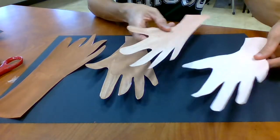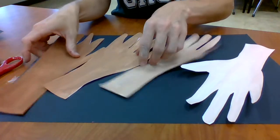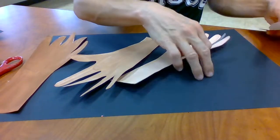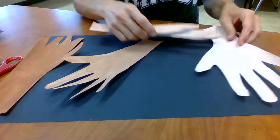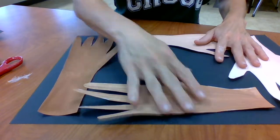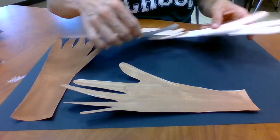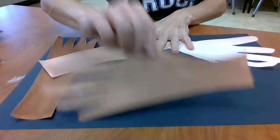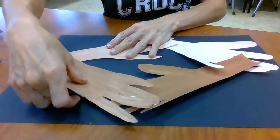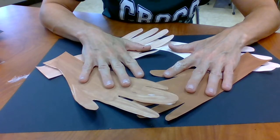You could go in diagonals across your paper, turn them sideways, put them in a big square, or arrange them in more of a diamond shape. There are lots of different options you can do — it's kind of hard to see because they're not glued down yet.